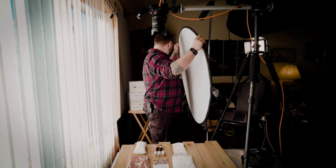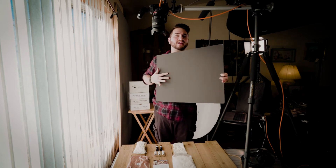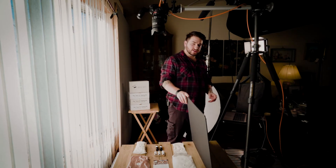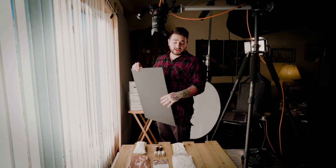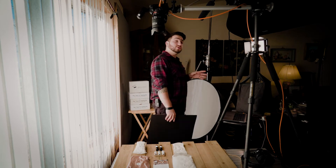Before I forget, I want to show a different, more dramatic look. We're going to take the reflector out and replace it with a black card — just a piece of black foam core from Staples for a couple bucks. Instead of reflecting light back in, we use the black card on the other side to cut light and create more shadow. This isn't the look I want for today, but if you want something more moody, this is how you do it. Also, this little wood surface I'm using I just bought at Hobby Lobby for a couple bucks.